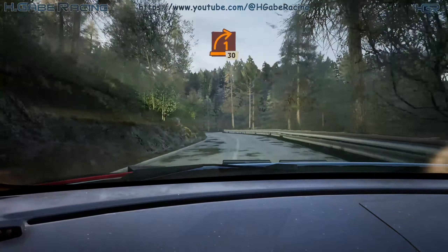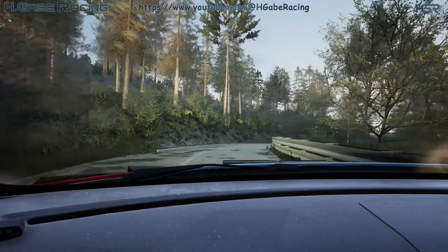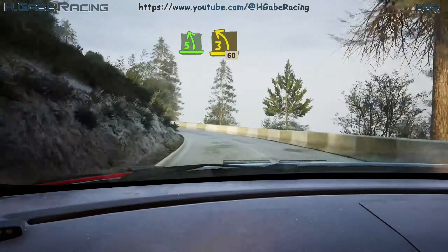Slowing, late 1 right, open, slow, 30. 5 left, tightens 3, long. Opens, 60.